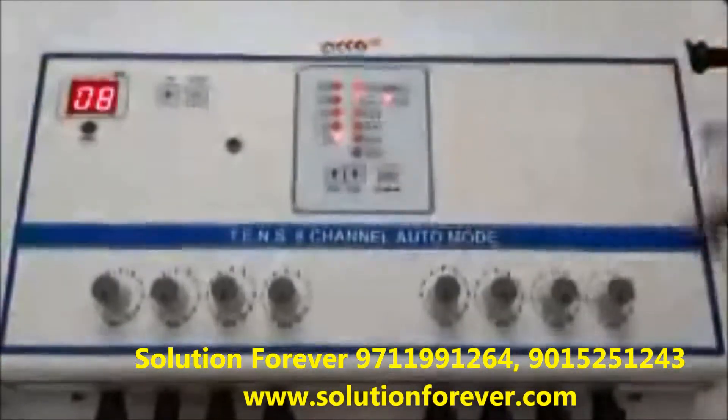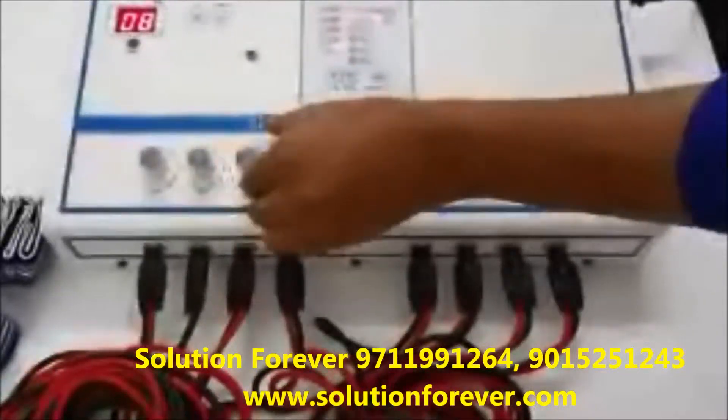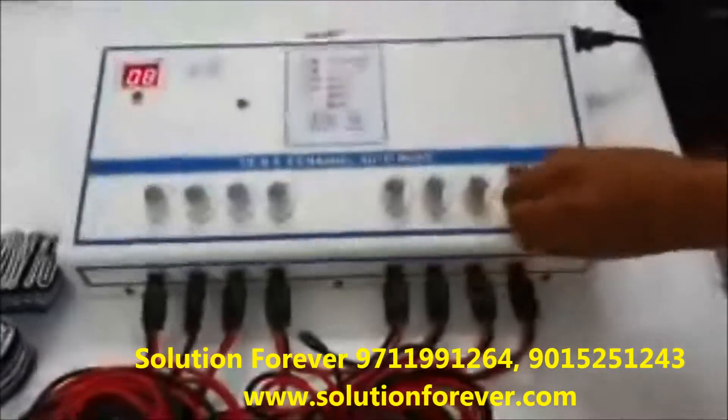Now press the start button. Increase the intensity as per your need: channel 1, 2, 3, 4, 5, 6, 7, 8.